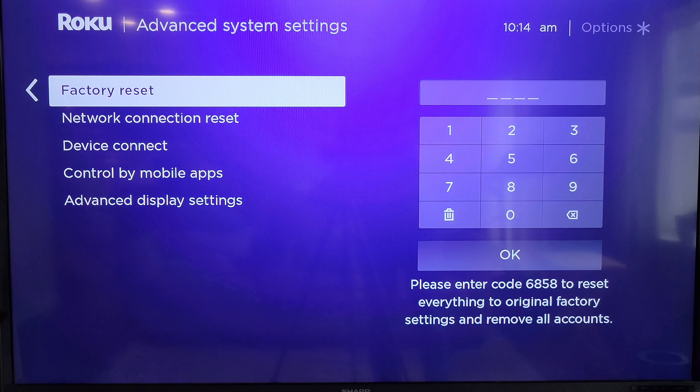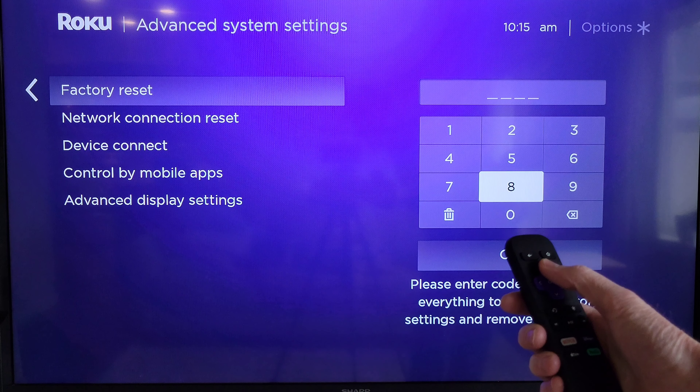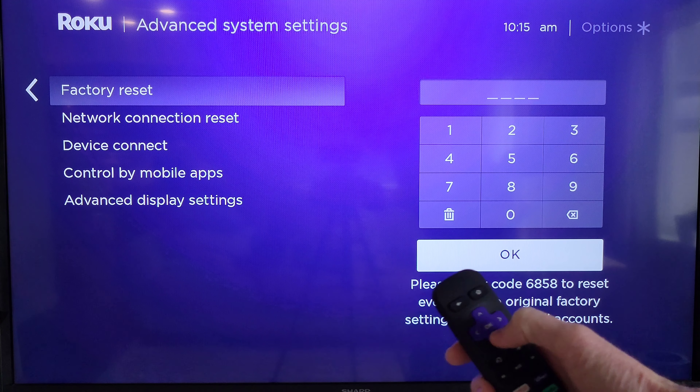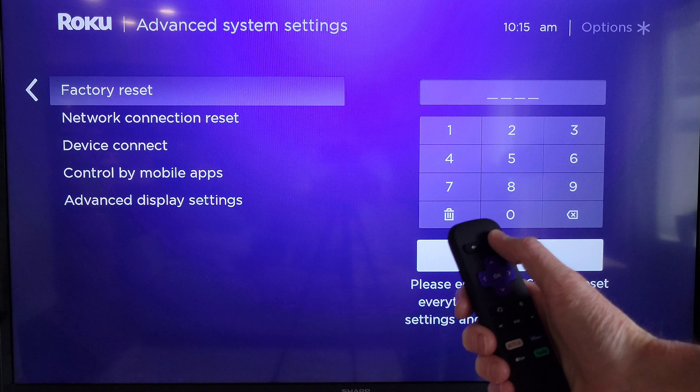This code will be different on all the Roku devices, and actually every time you go into this option, most likely that code will change. So you would use the directional arrows on your remote to enter in the four digit code using the keypad. And then once you have that four digit code entered in, you would just scroll down to the okay option there and then press okay on your remote. Just make sure that you are ready to factory reset your Roku device, because once you do this, the factory reset process will start right away. And if you want to exit out of here, you can just press the home button on your remote, and that will take you right back to the home screen.